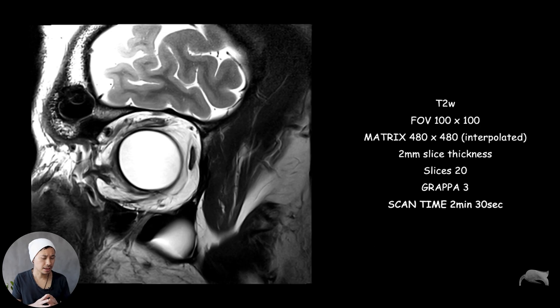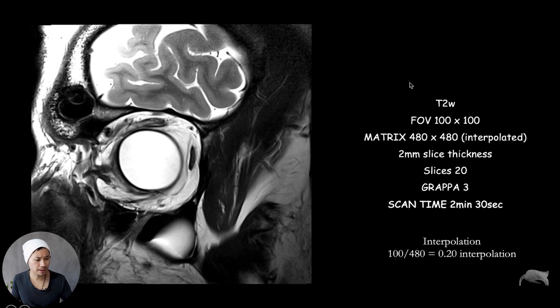This is the oblique coronal result. You can see the details here — the muscle right here — there's so much detail. It's a very dedicated coil. If you go out to the periphery you can see the burn: too much signal intensity and noise coming in. But in the center where you position the coil, we get so much signal. The field of view here is 100mm with a 480 matrix interpolated, which gives 0.2mm voxel size interpolated. To do the calculation: field of view divided by 480 gives 0.2mm interpolated, and multiply by two for the acquired voxel size of 0.4mm.